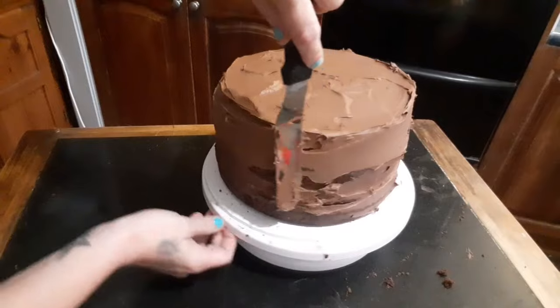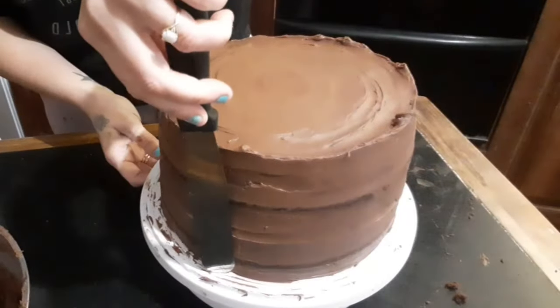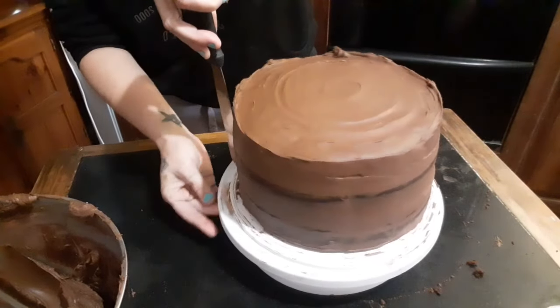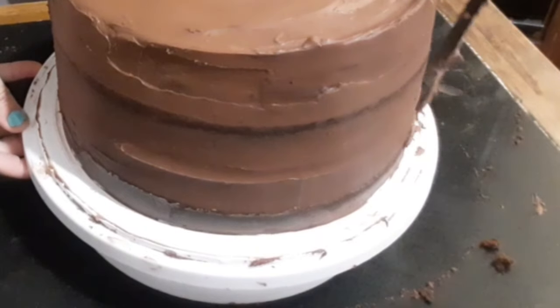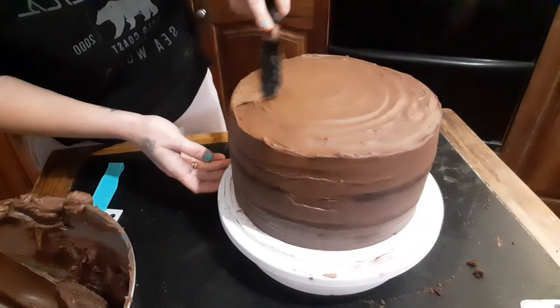A crumb coat is when the outer edges are kind of scraped up against the edge of the cake so it's a semi-naked cake — you can see some of the layers going through and it picks up any extra crumbs coming off the cake. Fill in the gaps as you need to and then make sure everything's level.